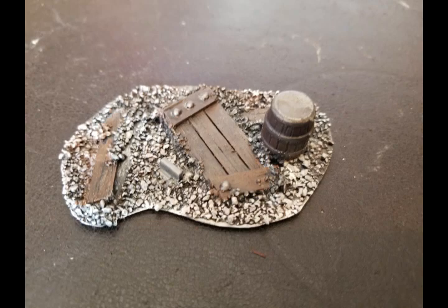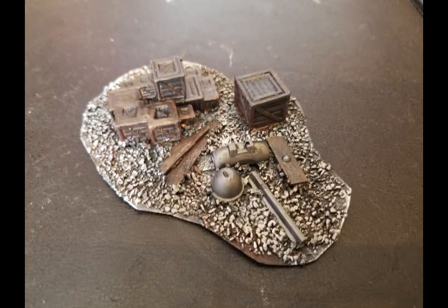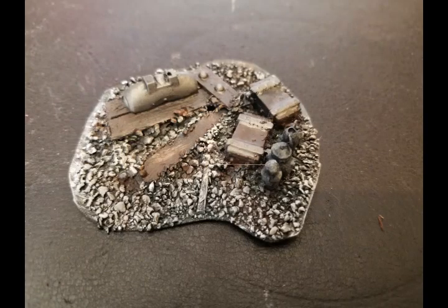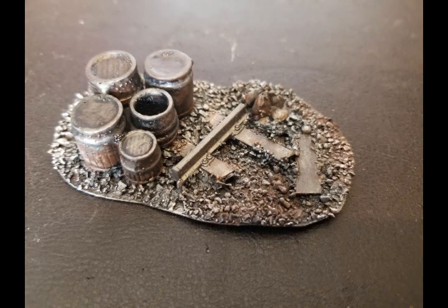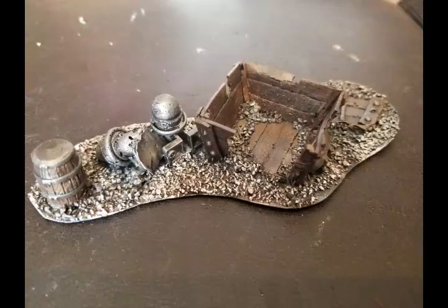To throw together scatter terrain, I use bits and pieces from my original mine set — I peel it apart after making the mold and use those same pieces to make the scatter terrain. I think it's super important that your scatter terrain matches your sets. It looks really cool and it brings real in-depth realism to your layout.